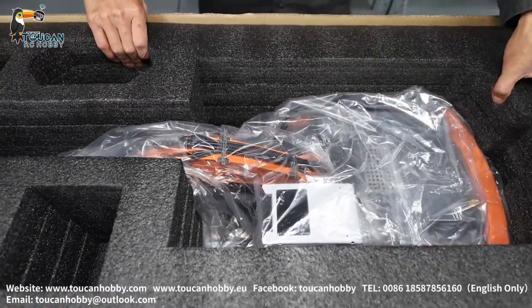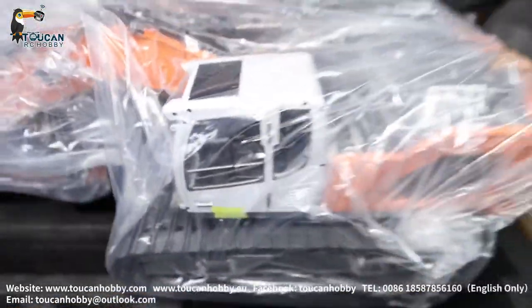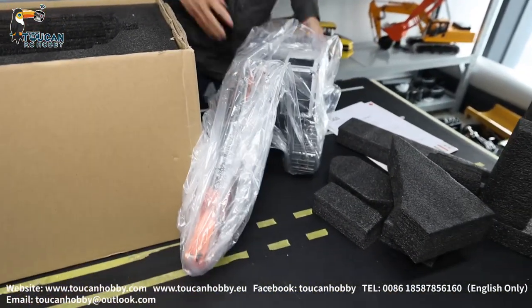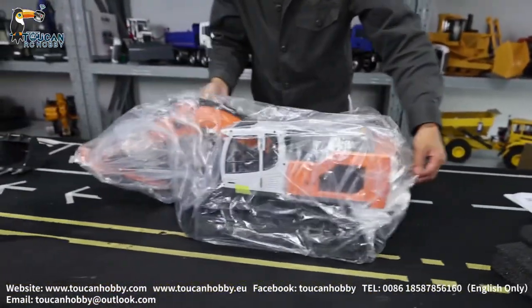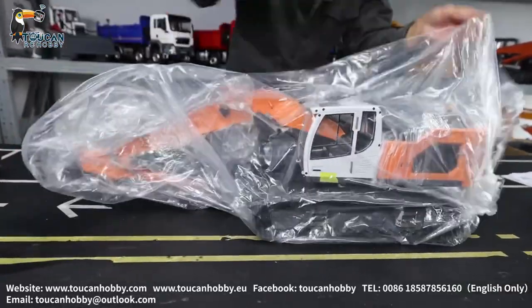Now we'll try to lift this up. It's very heavy. It's empty box now.